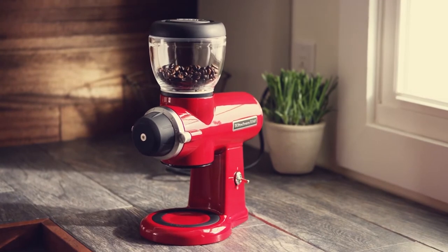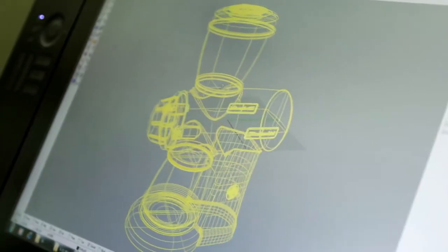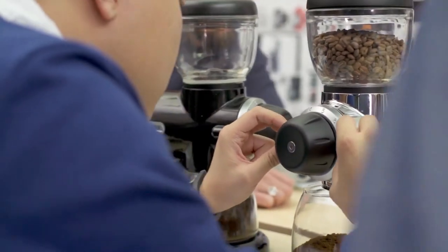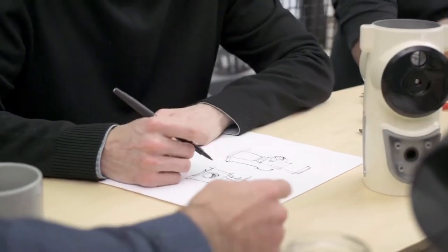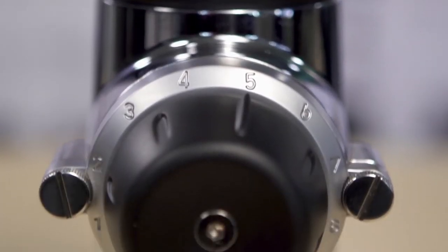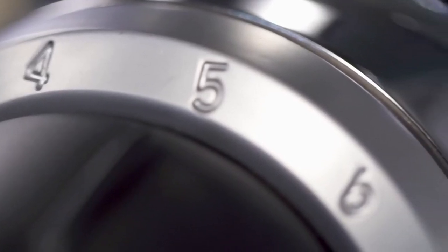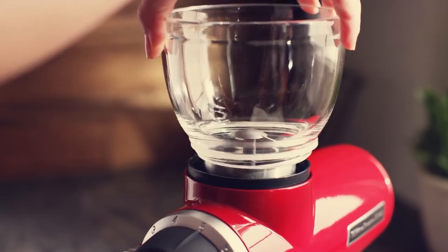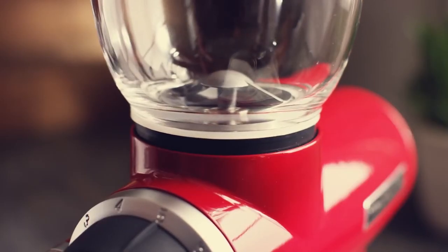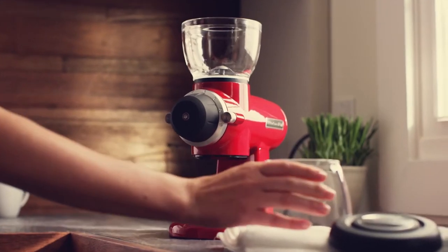Or they can even escape onto your counter. Some pros for this grinder: in keeping with the classic KitchenAid ethos, this coffee grinder's strong and handsome construction paired with its simple operation makes for a compelling value proposition. Some drawbacks we found: grounds retention, static, and noise can all be problematic in various usage scenarios.